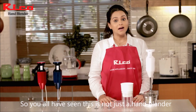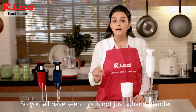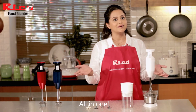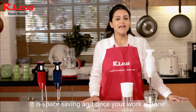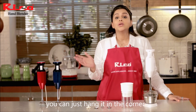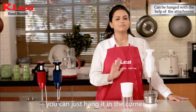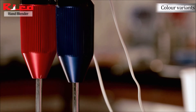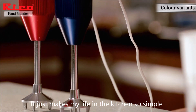As you can see, this is just not a hand blender, but also a grinder, juicer, and chutney maker — all in one. It's space saving, and once your work is done you can just hang it in a corner. No worries, no mess. I love my Rico hand blender — it just makes my life in the kitchen so simple.